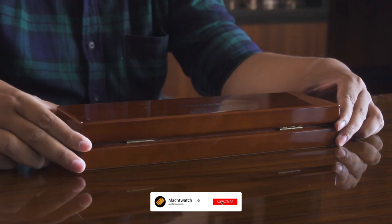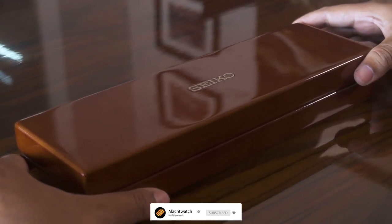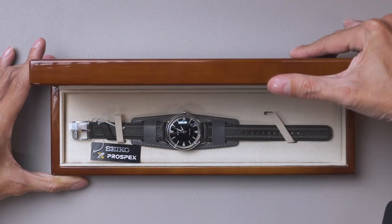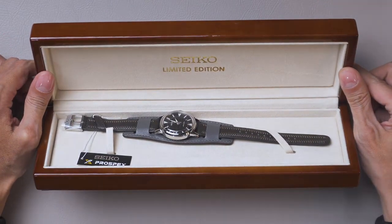Yo, hello guys, welcome back on my YouTube channel. Kali ini gue akan mereview, oke langsung aja gue buka, ini isinya apa yang mau gue bahas. Tadaaa, dan disini tertulis Limited Edition.